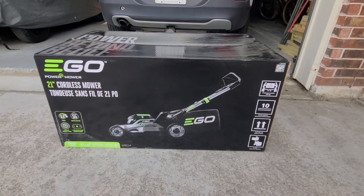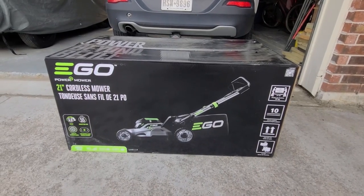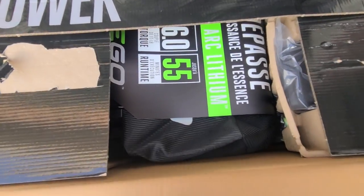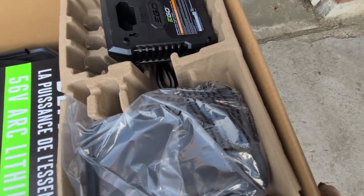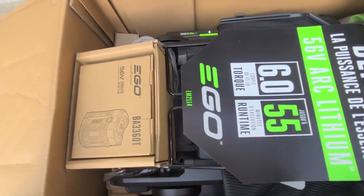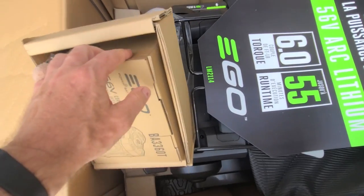Quick little unboxing video of my new EGO 21-inch cordless mower. Let's get this box open and see what we got. There's some nice recycled packaging material — always like that.